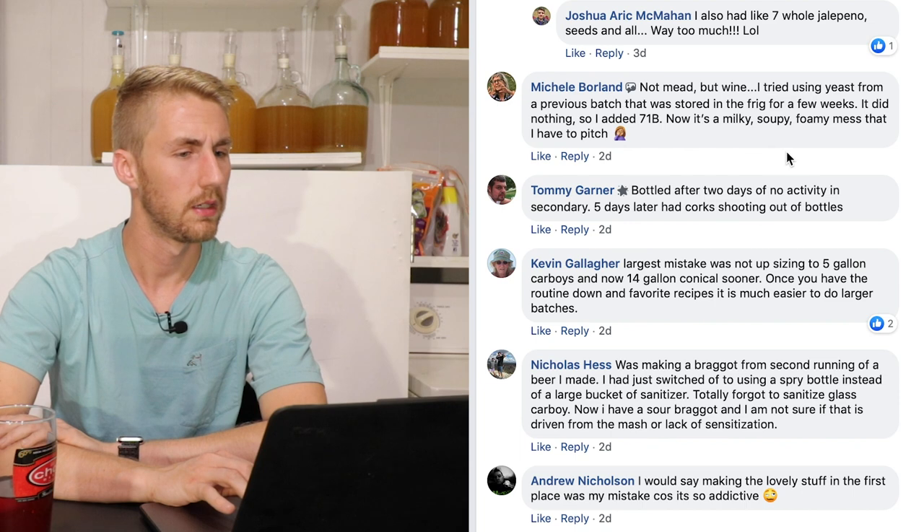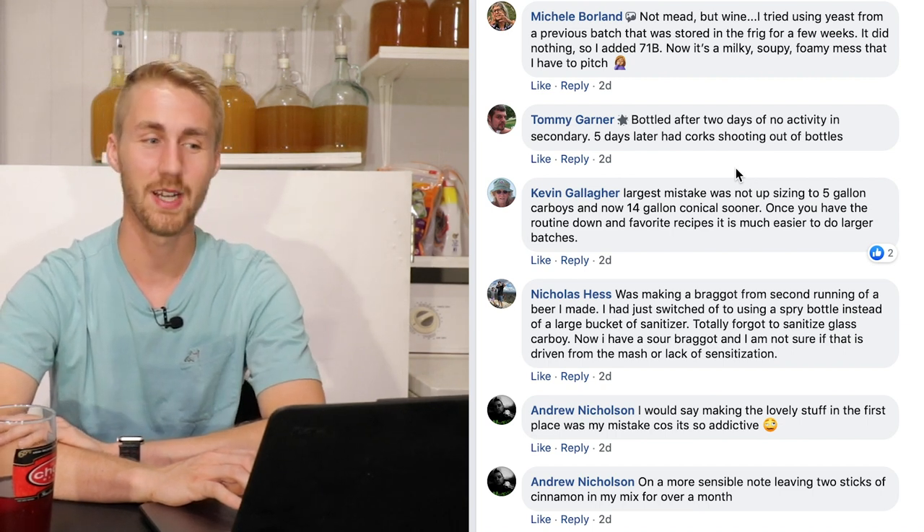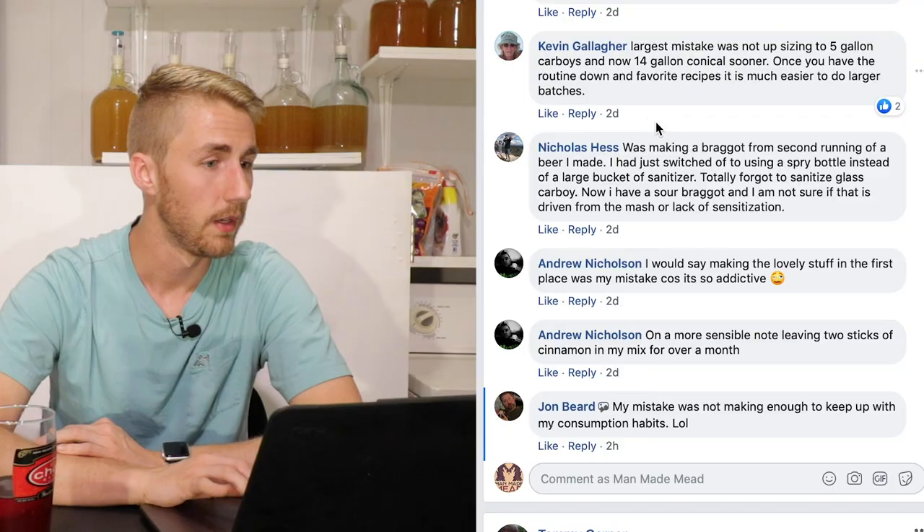Tommy Gardener says: he bottled after two days of no activity in secondary, and five days later had corks shooting out of bottles. There is a lot of degassing that still happens post-secondary, so you need to give it time. If you're making a wine or mead, make sure you degas thoroughly before bottling. It still creates pressure — you think you've done something wrong, but in reality it just didn't fully degas. Just degas carefully.